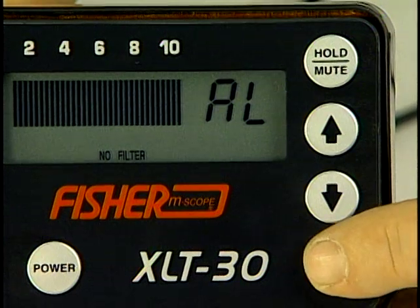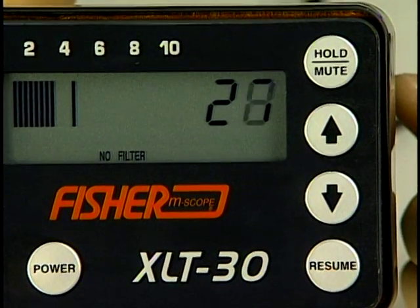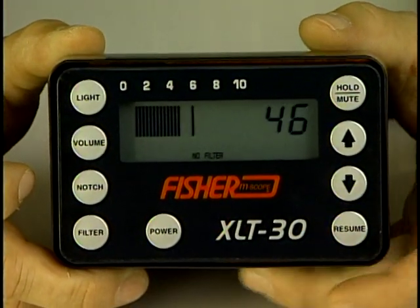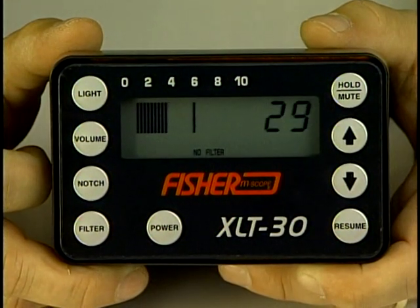The resume button saves the settings and returns the user to the active screen for locating leaks. Note, the display gives you both numeric and bar graph display to compare noise levels at various locations, with a fixed bar remaining at the highest sound level taken.